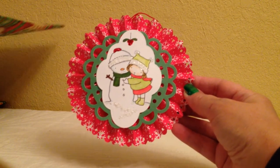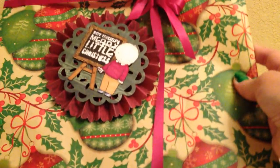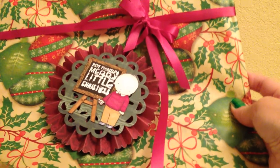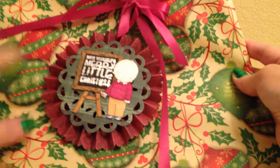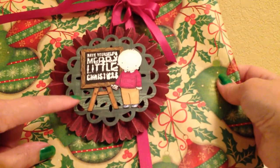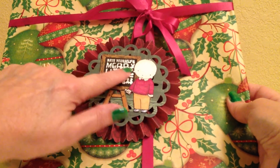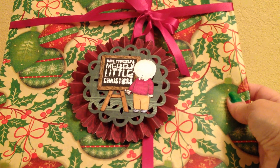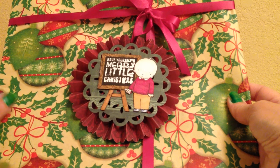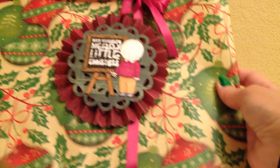I wanted to show you how I packaged them. I had a few that were ready for some teachers. This is a different one that I didn't show you already — this is the teacher one. My son has a male teacher, and my embossing didn't turn out really well, but anyway, this is the one I made for his teacher because I thought he was cute and I thought he might like him.